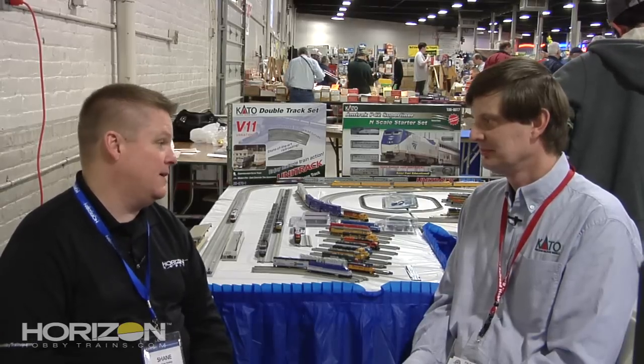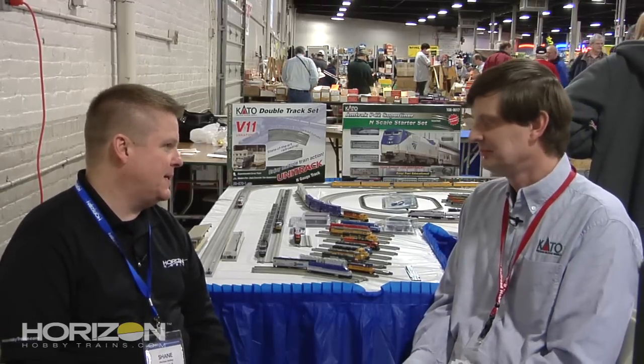Welcome to the 2012 Railroad Hobby Show here in West Springfield, Massachusetts. We're here with Paul from Kato USA, and Paul is in the Research and Development Department. A new release that's going to ship here soon are the new VRE passenger trains. Tell us a little bit about it.